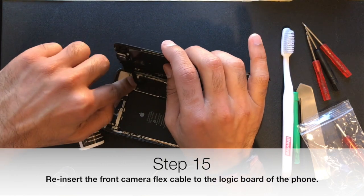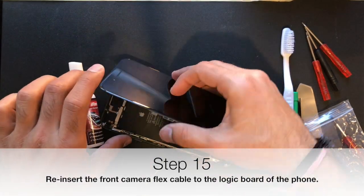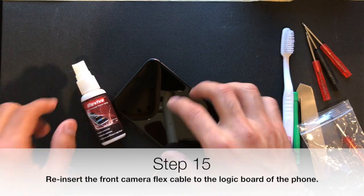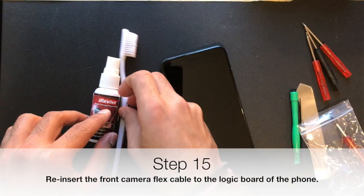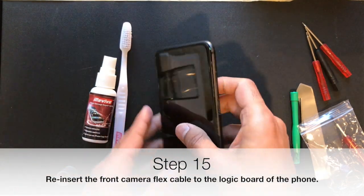After you've connected both of these flex cables, plug it in if it's not powering on when you hit the power button. This will allow you to see if the phone is working.